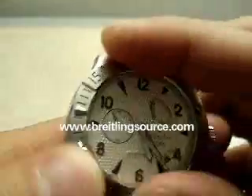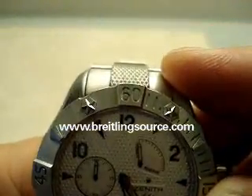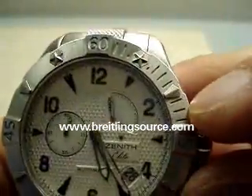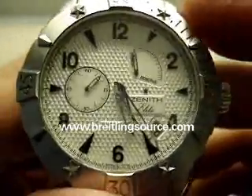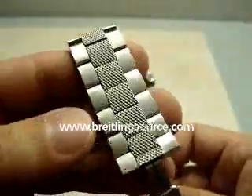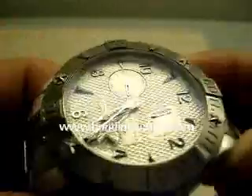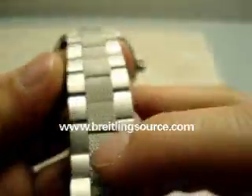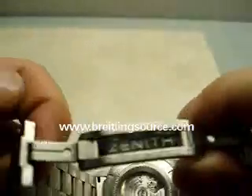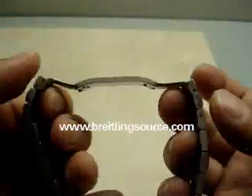Unidirectional rotating bezel with the Zenith stars, which is part of their logo, as you can see. Swiss made watch of course. Primarily brushed with a knurled guilloche pattern on the dial, and a similar pattern that continues down the bracelet. It's a double folding butterfly clasp with Zenith engraved on the inside of it.